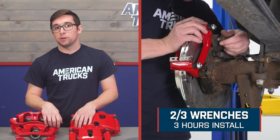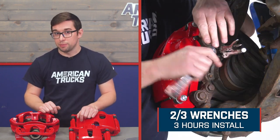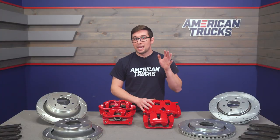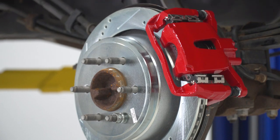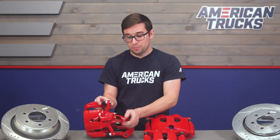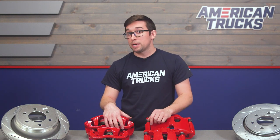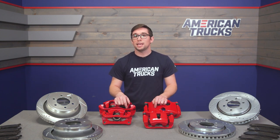Coming in at a soft two out of three on our difficulty meter, installing this is certainly a job you can accomplish at home. This is probably going to take you around three hours or so to complete. While this is a totally bolt-on system that doesn't require any modifications to your truck, it is worth noting that you are going to have to do a full bleed of the brake system, since you'll be opening the brake lines to get these calipers fitted. That might sound intimidating, but it's really not a difficult job, especially since you've got all new bleeders on these calipers. This is just a job that's going to be a little bit time consuming and will require either a brake bleeder or another set of hands. Let's head over to the install bay.